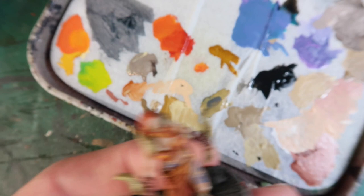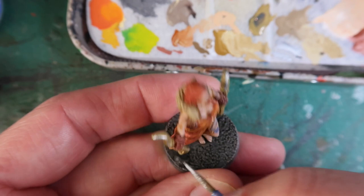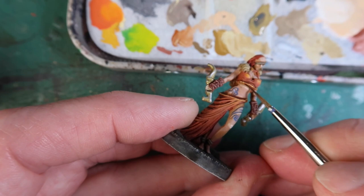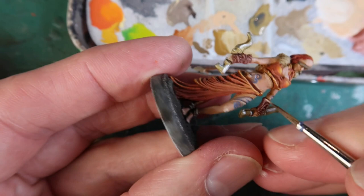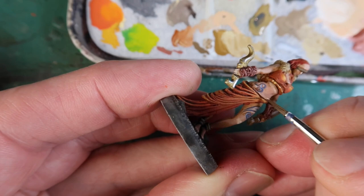A little bit more highlighting, and now I'm highlighting her weapons with a bit of silver. Using a dark brown, almost black, I'm going back and outlining a few shapes where there's not quite enough shadow, just looking around the figure and outlining things. Also, if there's too much shadow — like here where her abdomen meets the dress — I can paint in a bit more flesh to make that line a bit thinner. These are just little retouches you do when you've painted most of the figure. And there she is.